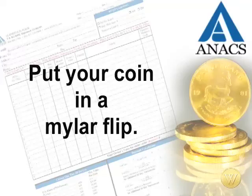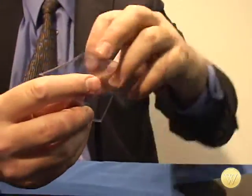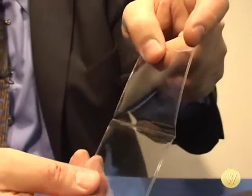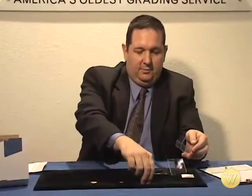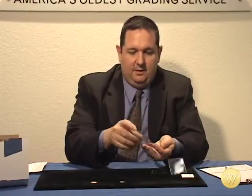The first thing you need to know is that the best thing to put coins in is Mylar flips. These are two-and-a-half by two-and-a-half flips that are PVC free, and they're really going to be safe for your coins. They'll make sure coins get there without any additional damage. You want to take your coins by the edges and simply slide them into one of the pockets.